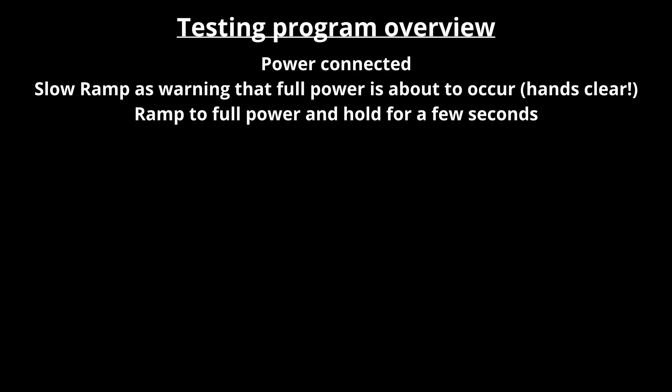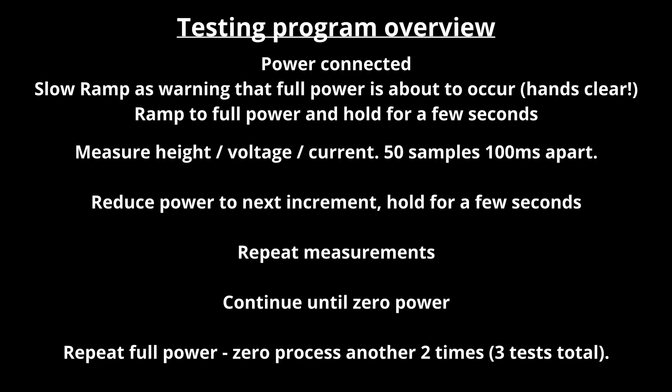The program flow is very simple. What I discovered even from manual experiments was that you want to go to maximum lift first and then descend from maximum lift down to zero, rather than the other way around. It helps unstick the model initially and overcome the friction of the testing rig. Depending on the testing you're wanting to do, you may want to elevate out of ground effect and then come down. The program sets a power level, waits a few seconds for the model to settle, then takes 50 readings of height, voltage, and current. That process repeats for each power level on the way down, and is then looped three times and all gets averaged out.